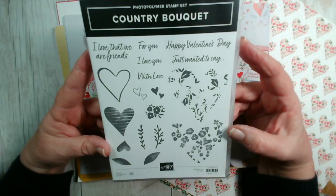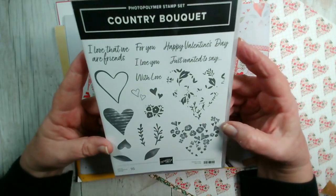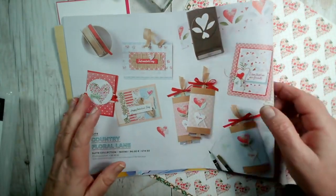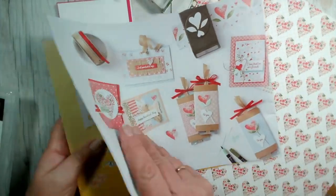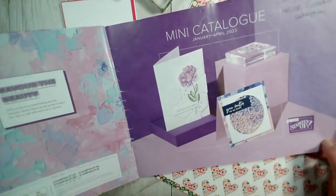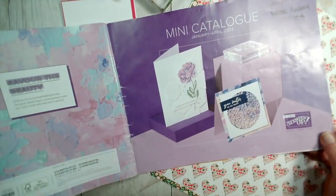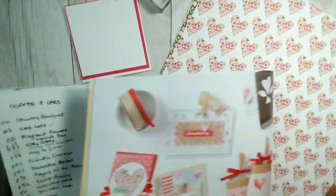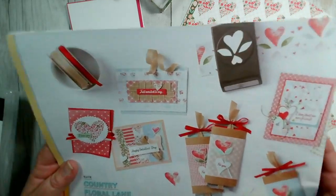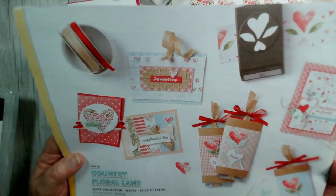Hi Brenda, lovely to see you — thanks for joining us. Hi Tracy! You can find details of this collection in our new catalogue, the one that just started in January 2023 — it has the purple cover, you can't miss it. This collection starts on page eight; there are quite a few ideas on there that I'll be using in due course.